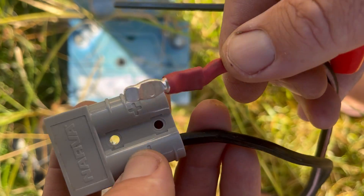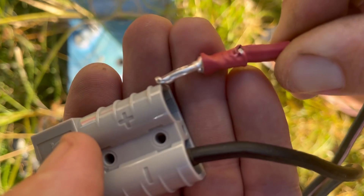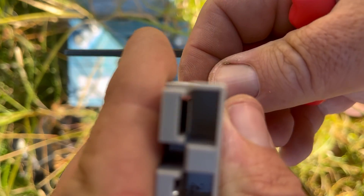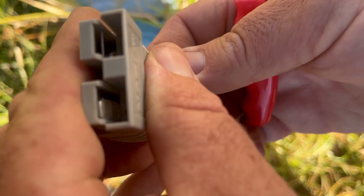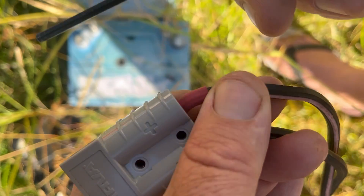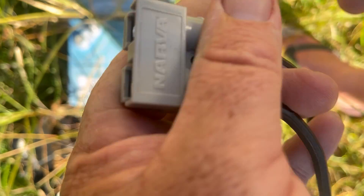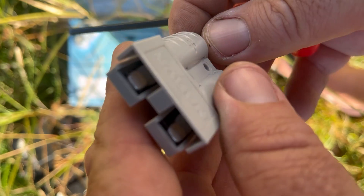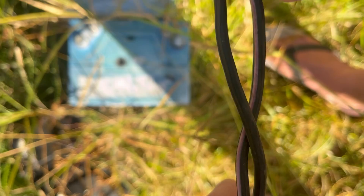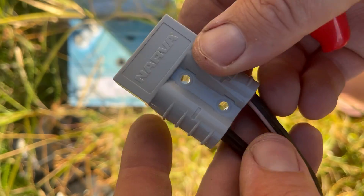Just get the positive side, feed it into there with that little lip pointing down. Then get it to sit in under there as it's sitting in place. Use your little wrench there, give it a push and it'll click in. It's that simple. There you go — that plug is ready to go. I'm just going to run some tape around that, and that is ready to plug in and try it.